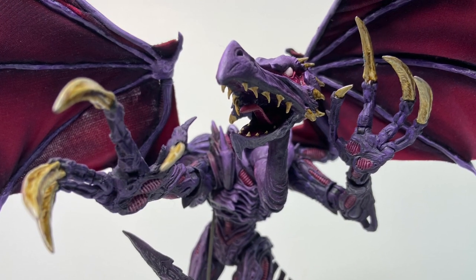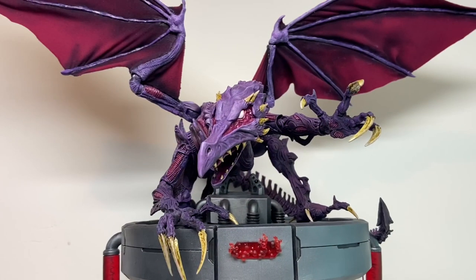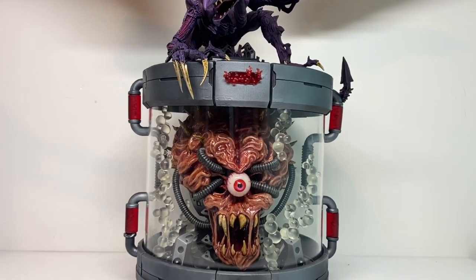And that's Ridley — I'm really happy with how he turned out. But Ridley was never my favourite villain from the Metroid series. I made him more as an accessory for the villain I really wanted to make, and that's Mother Brain.